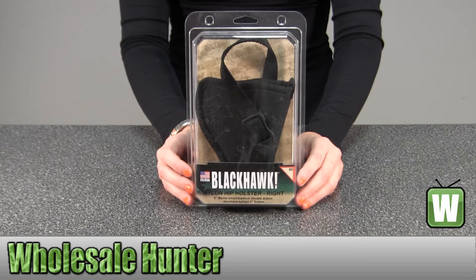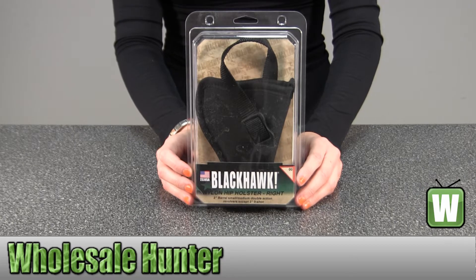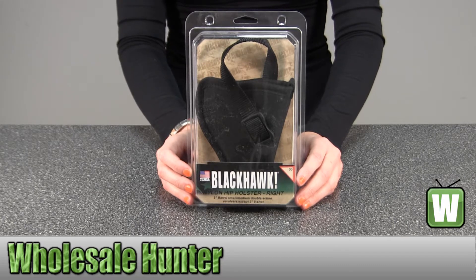This is a nylon hip belt holster for a right hand. It's a size 0 for a 2 to 3 inch barrel, small or medium, double action revolvers, except 2 inch 5 shot.